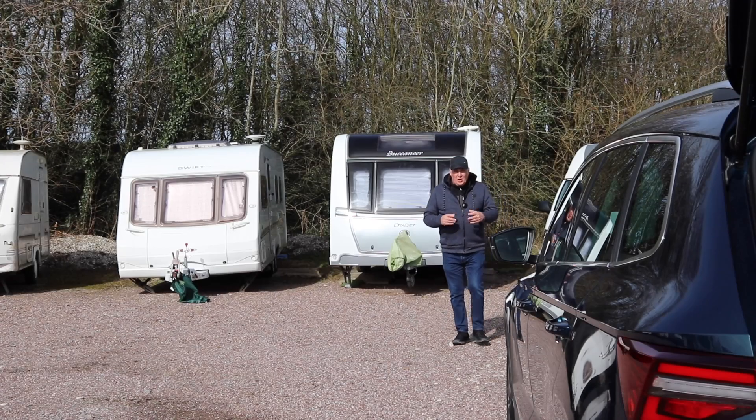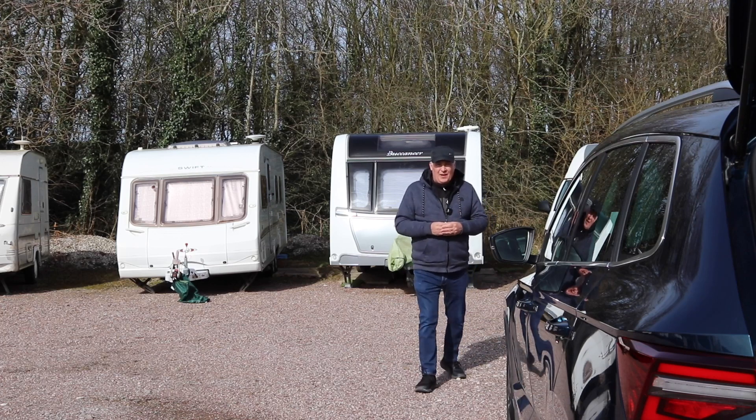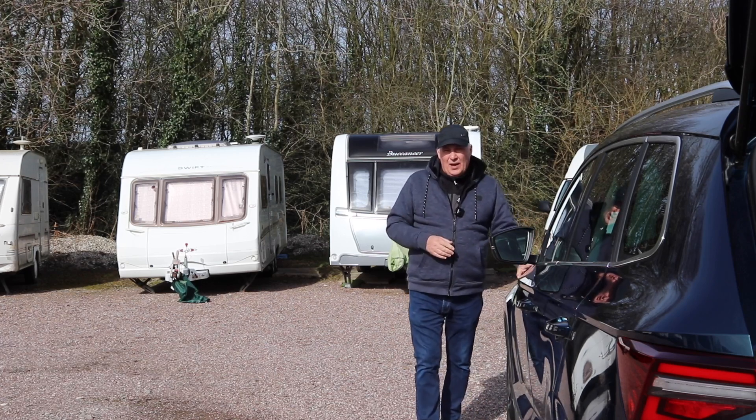Hi everyone, welcome back to the channel. We're all going to be getting our caravans ready for the season, making sure they're safe and everything is secure so we can enjoy our season. But do we give much thought to our tow cars?